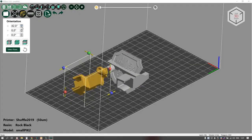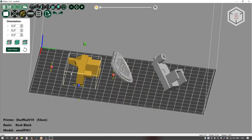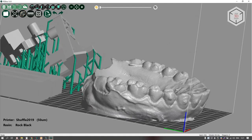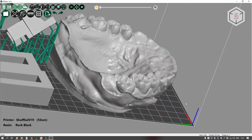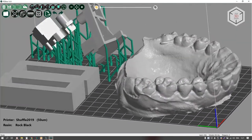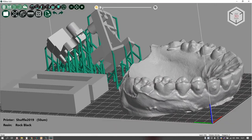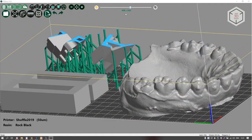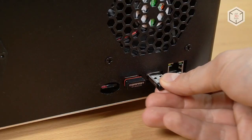You can prepare digital models for transfer to a printer in a way that's most convenient for you. Frozen manufacturers recommend using Mesh Mixer, Ch2 software, and the proprietary slicer PZ Slice. You can transfer the finished files into the printer's memory through a local network connection, using a USB flash drive, or via Wi-Fi.